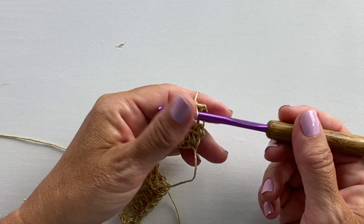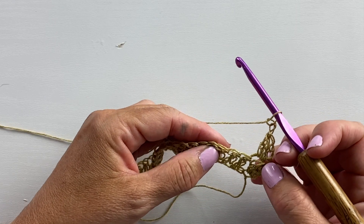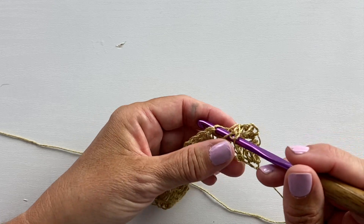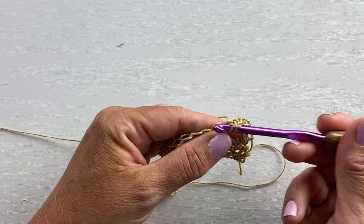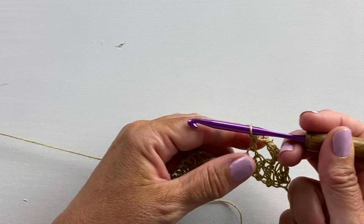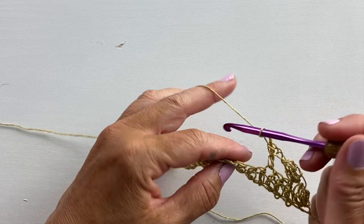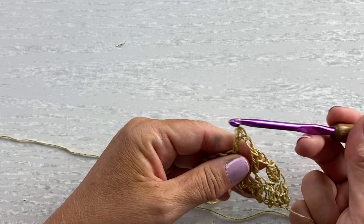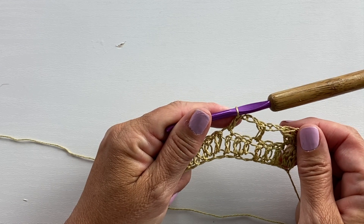Our repeat for row 12 is chain two, skip two stitches, and double crochet in the next stitch. Yarn over your hook, insert your hook in that specified stitch, yarn over pull up a loop, yarn over pull through two, yarn over pull through two. Then chain two, skip two stitches, and double crochet in the next stitch. We're going to repeat this all the way across to the last stitch.